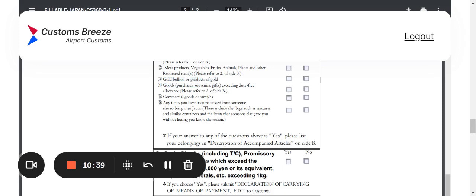Question four covers goods — purchases, souvenirs, or gifts exceeding the duty-free allowance, so check what that allowance is. Question five is commercial goods and samples. Question six asks about any items you've been requested by someone else to bring into Japan, including bags and suitcases, or items someone gave you without explaining why. That's something you really need to think about.